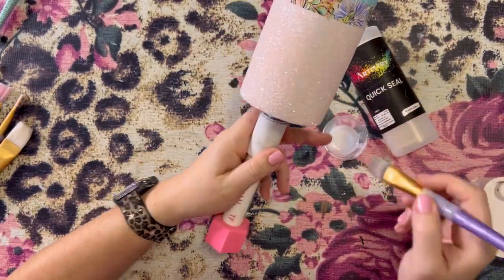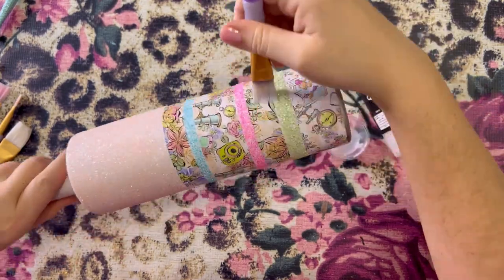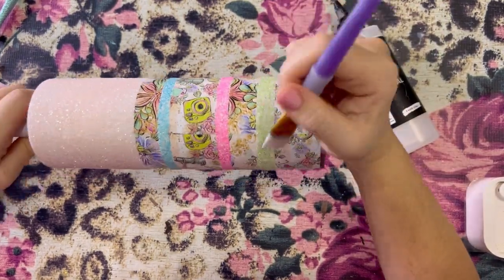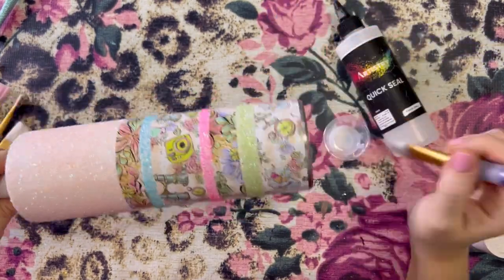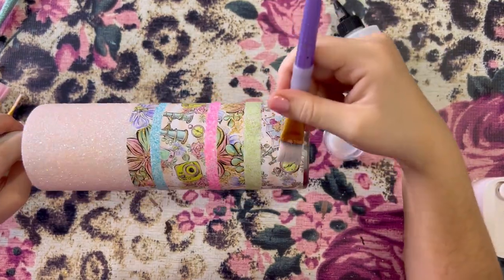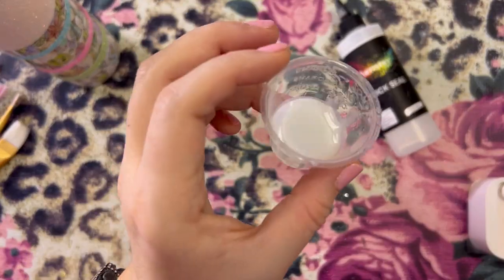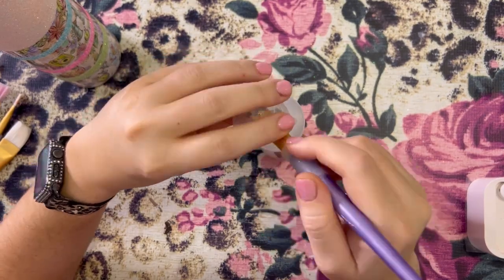I believe the dry time on Quick Seal is about 30 minutes, but depending on how cold or warm it is, that could be different. I still like to wait a couple hours before I epoxy after applying Quick Seal. It really does not take a lot of this sealer — I just barely dip my brush in and it's enough to get good coverage. I think I poured five mils into this cup and you can see I've barely used any of it.